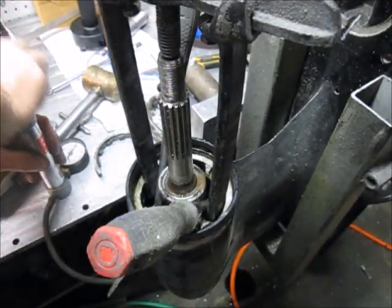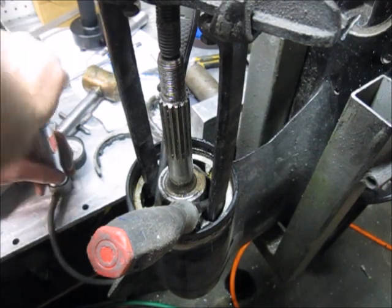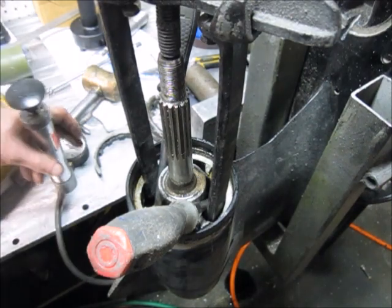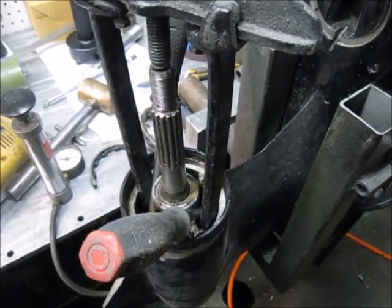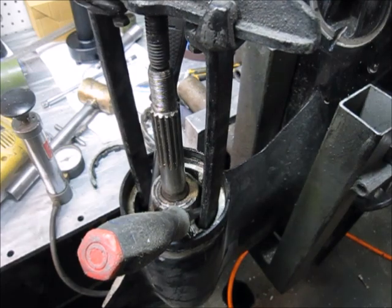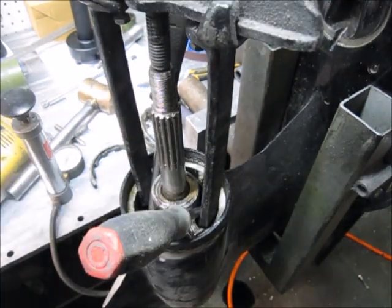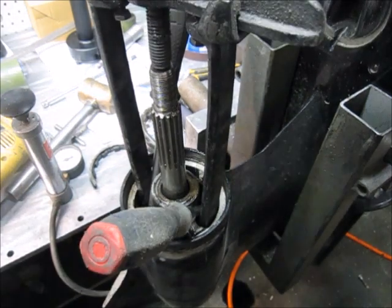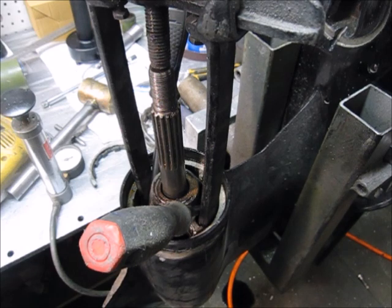I've got about 25 pounds here, and the screwdrivers are there to stop the bearing carrier from slipping off the corner edge. I can hear the air moving, which basically means I've lost my air to pressurize it - but that also means the bearing carrier has moved about a quarter of an inch, which means it should come out.